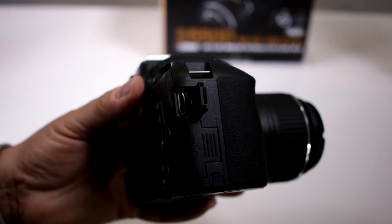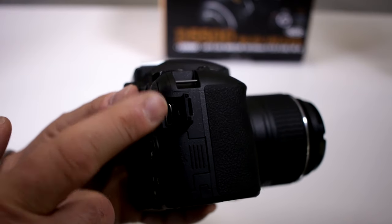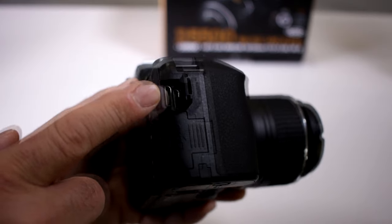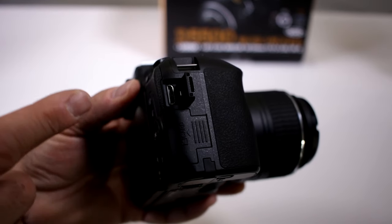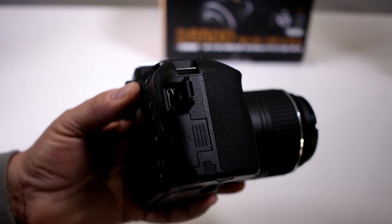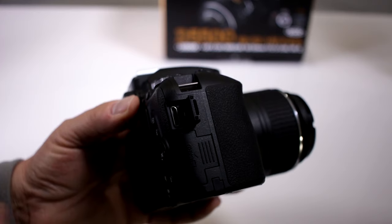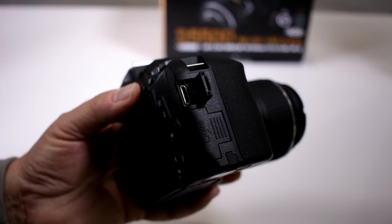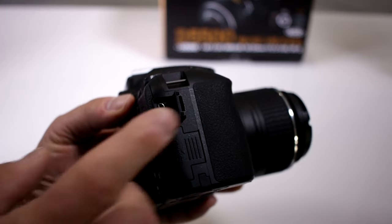That is a mini HDMI port. So that means when you hook up a mini HDMI cable and connect it to another HDMI cable — like usually on monitors, laptops, or even portable monitors — you'll be able to use this on live view.